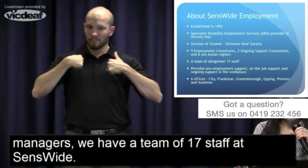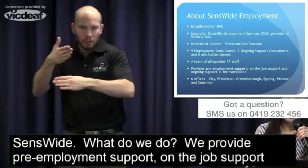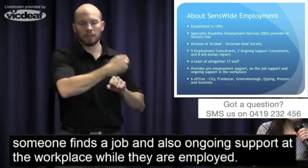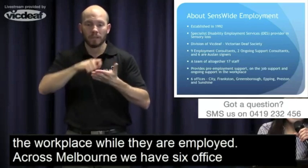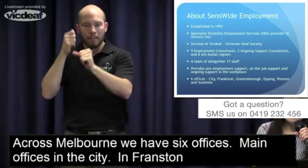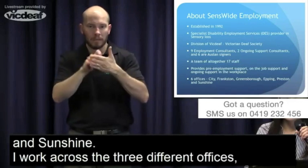What do we do? We provide pre-employment support, on-the-job support when someone's found a job, and also ongoing support at the workplace when they're employed. Across Melbourne we have six offices — main offices in the city, Frankston, Greensborough, Epping, Preston, and Sunshine. I work across three different offices: City, Frankston, and Sunshine, so if anyone wants to come and see me, you'll be able to find me in those offices.